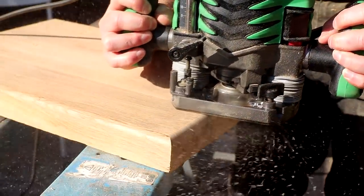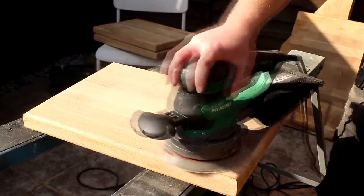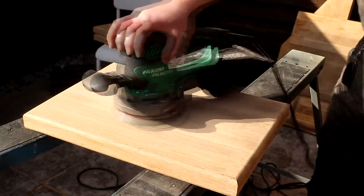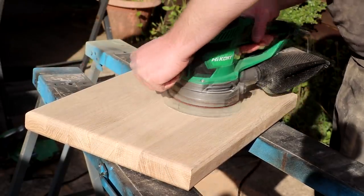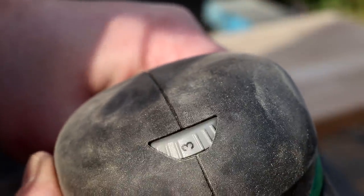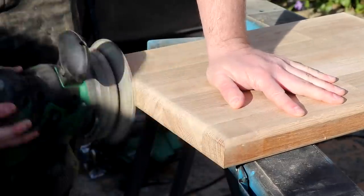Then I did some finish sanding to remove any sanding marks left by the belt sander. This random orbit sander from Hikoki has a turbo switch which rotates the sanding pad at high speed and it really helps to speed up sanding, a job which most people love to hate. It also has variable speed and I turned the speed down low so that I could sand the round overs carefully without removing too much material.